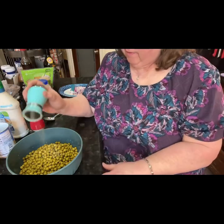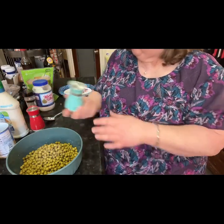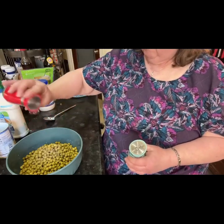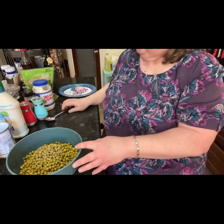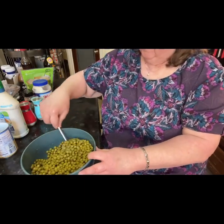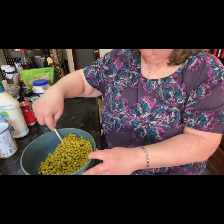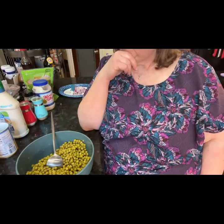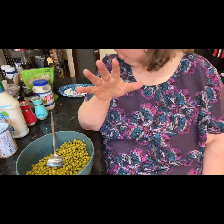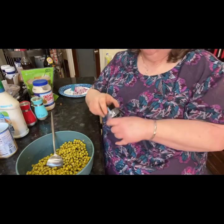Now I go in with salt and pepper right now, so you can mix it in. Just a little bit of salt. You can add boiled eggs to it too, but I'm not crazy for it.